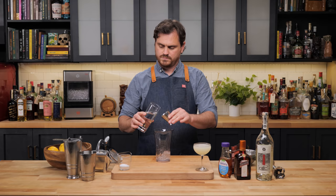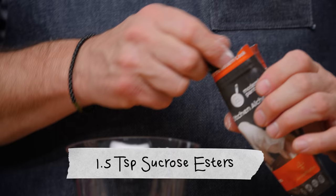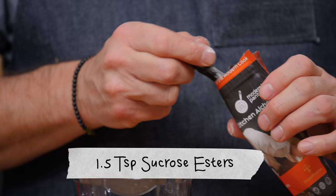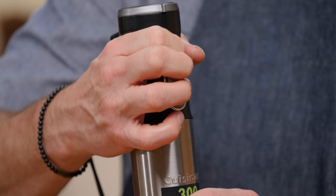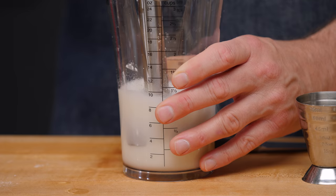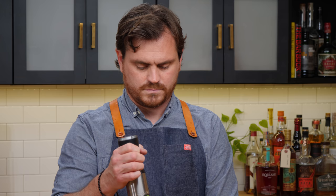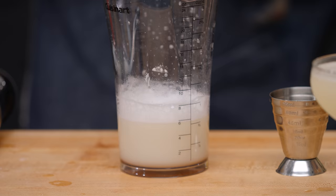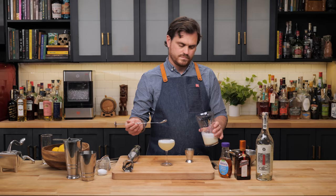For the sea salt air, we're going to do four ounces of water, two ounces of lime juice, a teaspoon and a half of sucrose esters, and a teaspoon and a half of sea salt or kosher salt. Then we take our immersion blender and give it a blend. We've made our foam — we just take a spoon and spoon it on top of our cocktail like so.